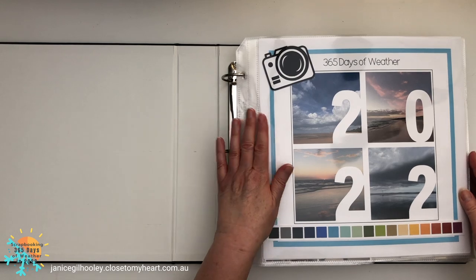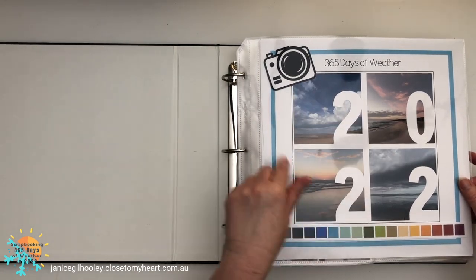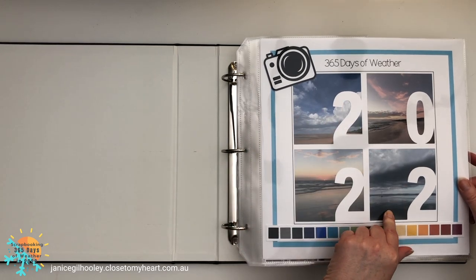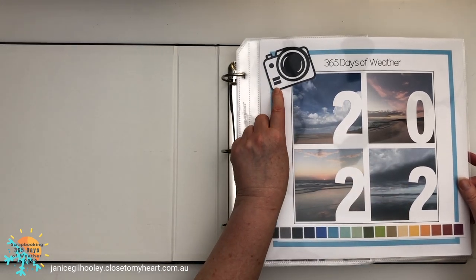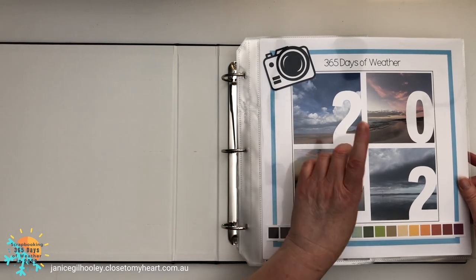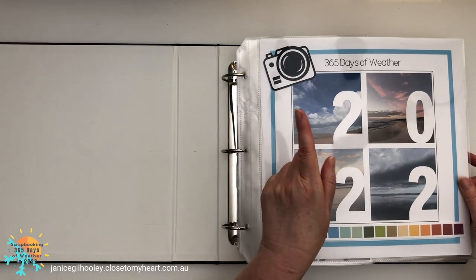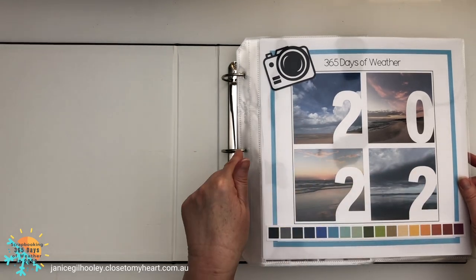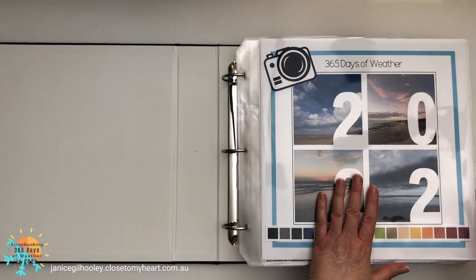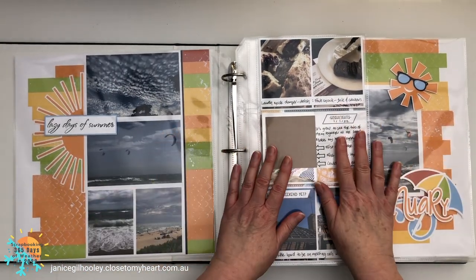That's enough of the introduction — I want to get through the flip-through because I'm very excited. I've never done a whole album layout share before, so this is going to be fun to relive some of these memories. As you can see from my title page, I decided to go with all beach photos. This is a camera I designed in Design Space, and it comes with the title page and also one of the page designs — which happens to be the month I did the redo.